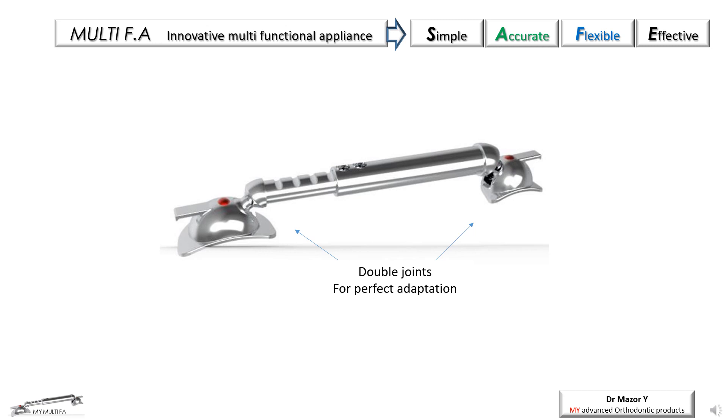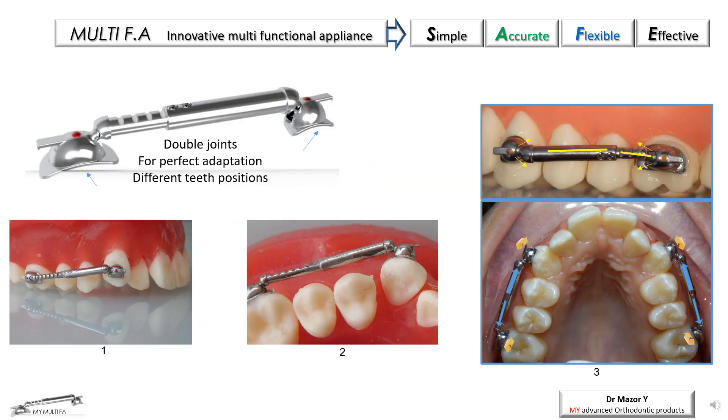An additional important element of the Multi-Appliance is the double joints on both sides of the appliance — one side with a wide anatomical molar tube and the other an anatomical suitable bracket to connect to a canine or premolar. Both the molar tube and the canine-premolar brackets have a mesh pad to ensure stable retention. The double joints allow a wide range of movements, providing immediate and excellent adaptation of the brackets to the teeth surface, even in ectopically positioned teeth, as presented in figures 1–3.